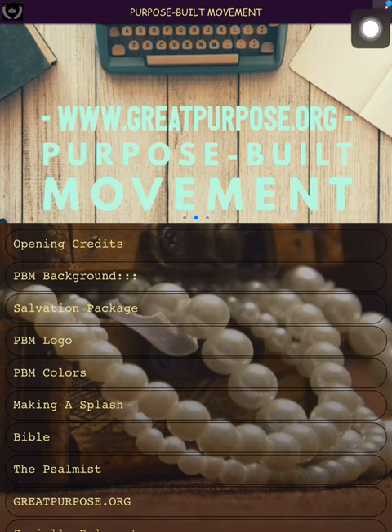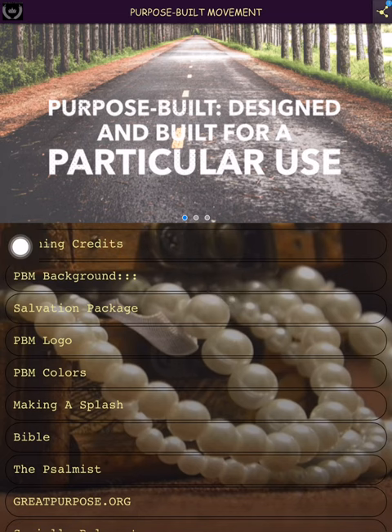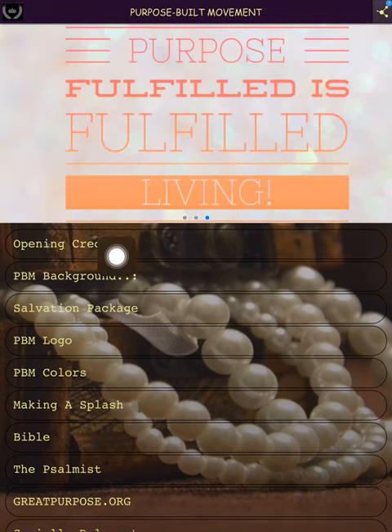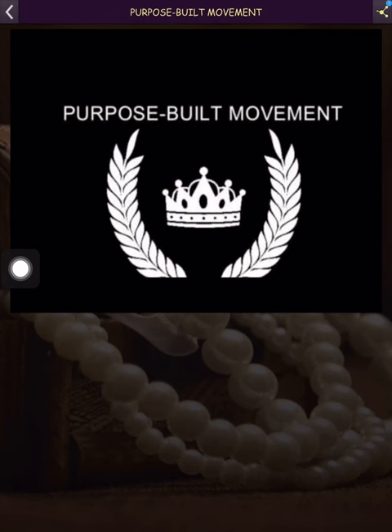I'm going to get back to this little box here with the blue number in it. The first one we'll look at is the scrolling pictures — only three of them; I can put three up at a time. I kind of like these so I'm keeping those. Next we have the opening credits.